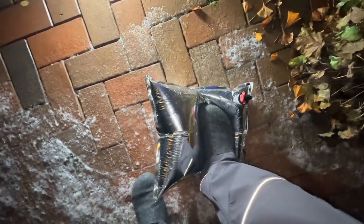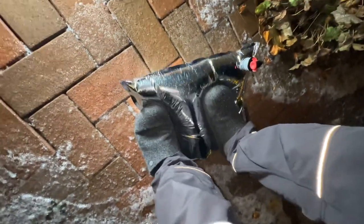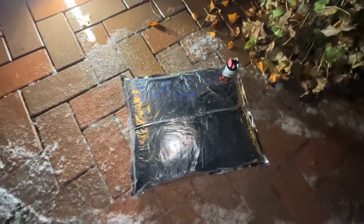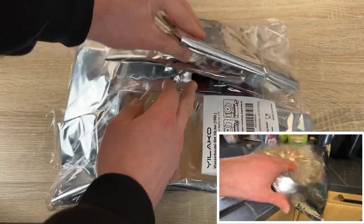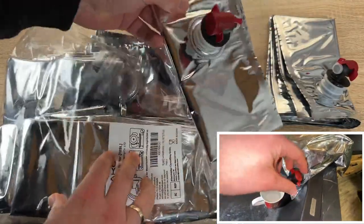Durable and weather-resistant material with double-taped seams, 100 percent leak proof. The silver light-proof composite film on the outside can prevent sunlight and protect the water in the bag from pollution. The water sealed inside will not produce algae or bacteria over time. The food-grade film on the inside means you can store not only water but also wine, juice, milk, or other liquids.